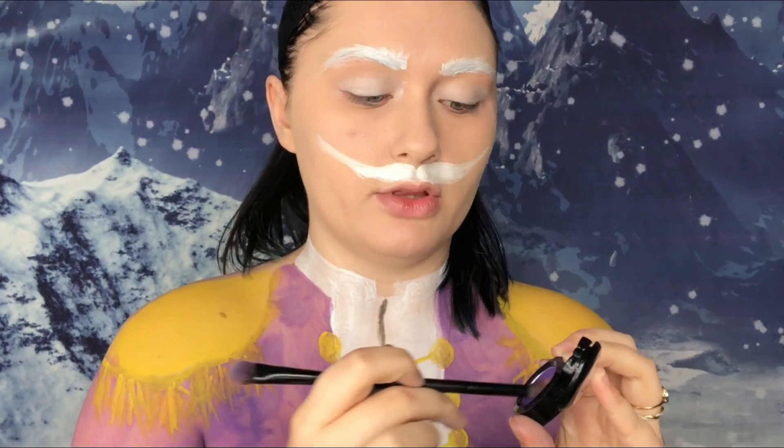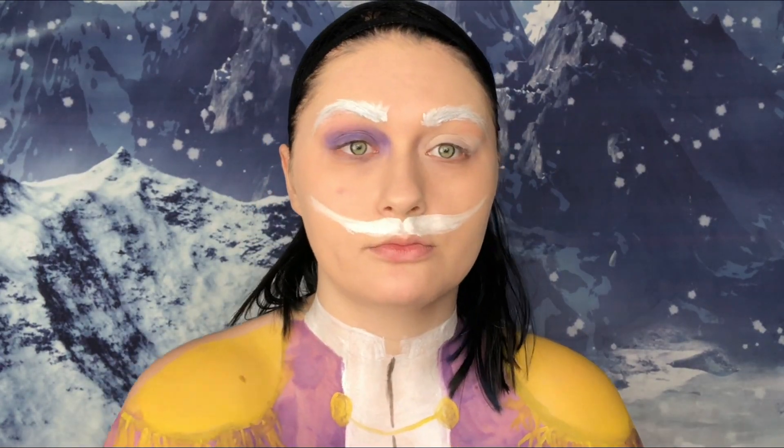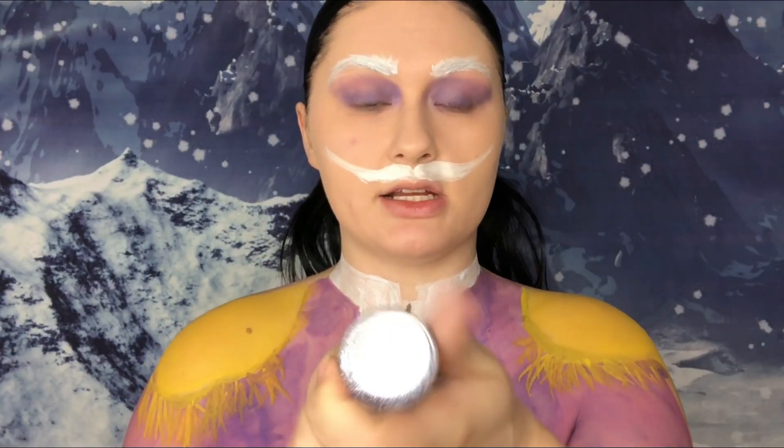I'm going to take ultraviolet from NYX on a fluffy brush and put this all over the lid and crease. The glitter I'm using today is one from Sin Cosmetics and it's called Stone. It's like a purple-y gray.